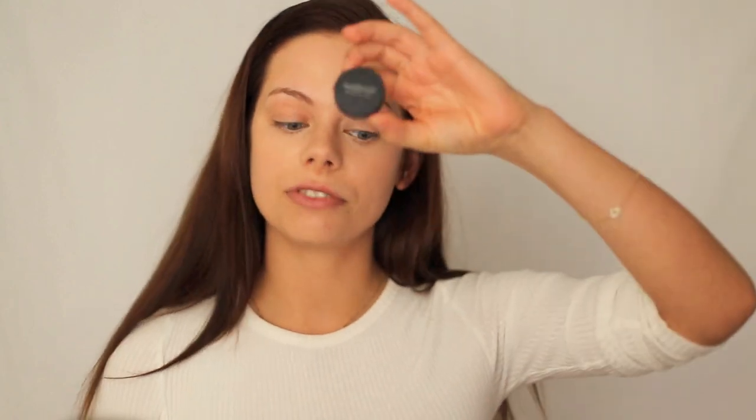I will just be using a beauty blender to blend everything in. Then I will be using the Mineral Veil from Bare Minerals to set my under eyes and the concealer so it doesn't crease or move during the day. I do the same thing as with the foundation — let some product into the lid, take the Flawless Face Brush from Bare Minerals, tap it in, tap away the excess powder, and apply it right underneath my eyes.